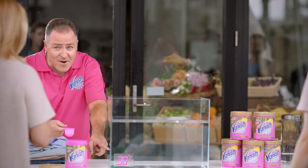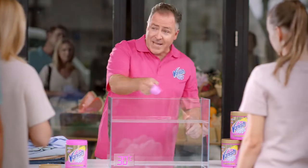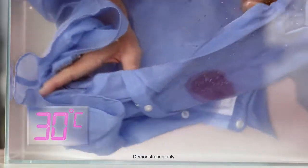Simply dial down to 30 degrees and add one scoop of Vanish Oxy Action. Powerful stain removal, even in cold wash. Stain gone.